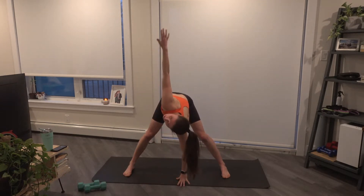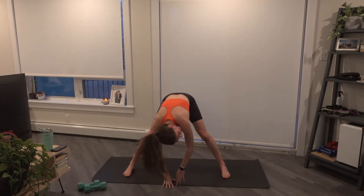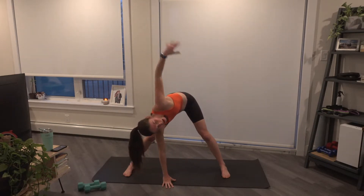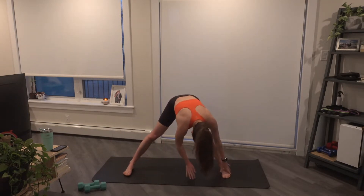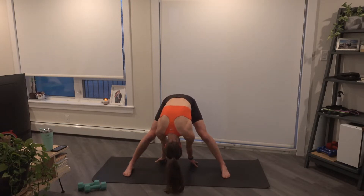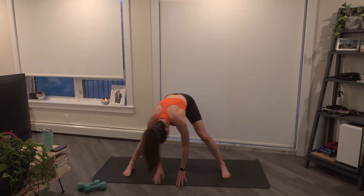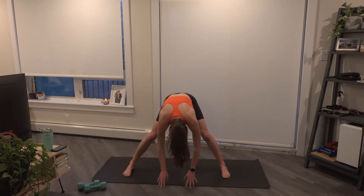Again, bring that right arm up, opening up through the chest, come back down, other side, left arm comes up, and come back through center. Let's walk those hands over to the left, back through center, in behind, reaching those hands behind the legs, back through center, to the right, and slowly walk back.